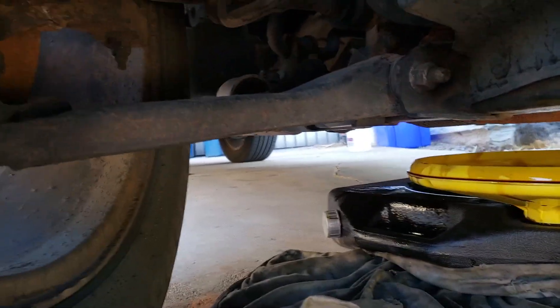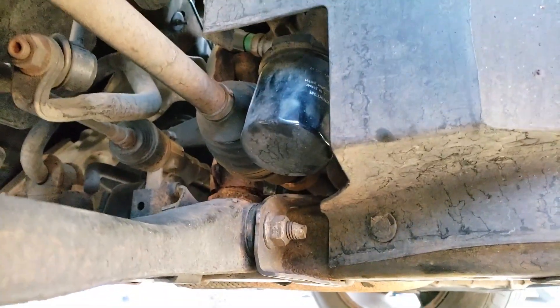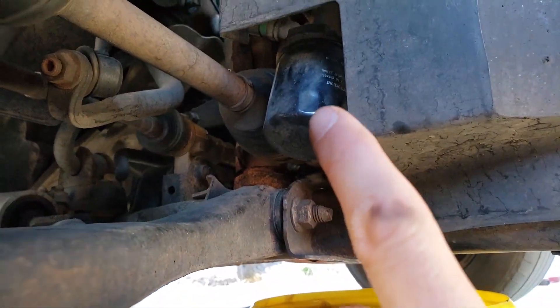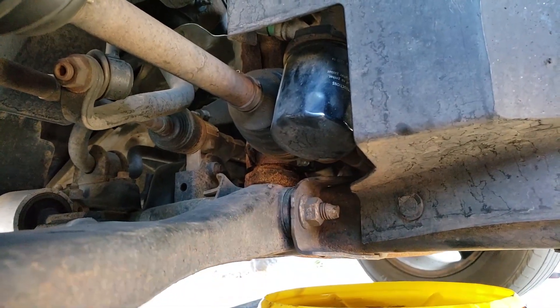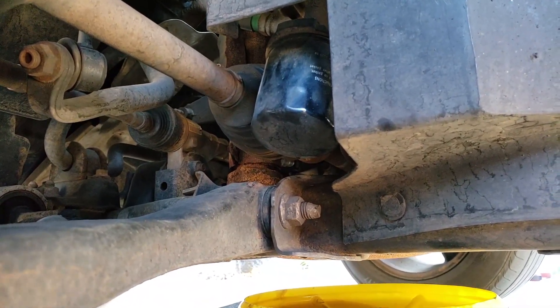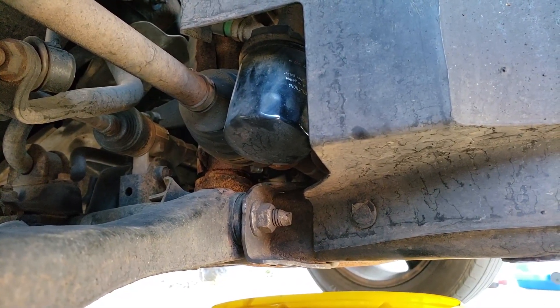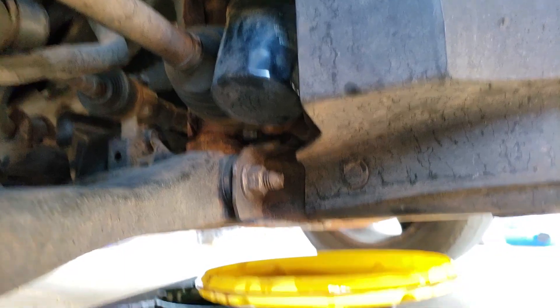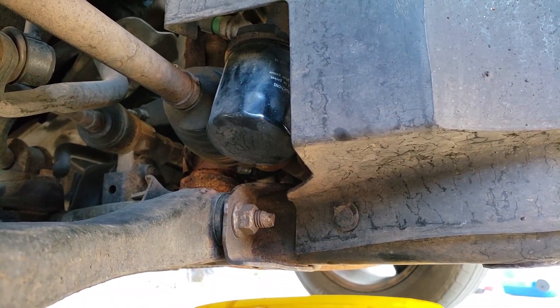The oil filter on this car is again on the passenger side, right there. You may need an oil filter wrench on it, or you can just turn it by hand depending on how tight the filter was installed — it might even be seized on there. Drag your oil pan across underneath here and loosen the filter and take it off.